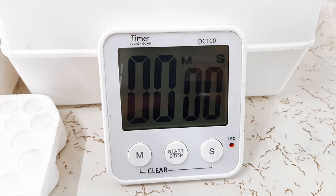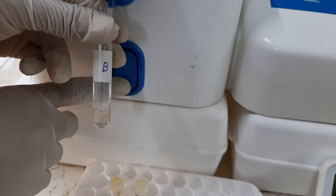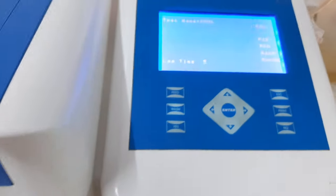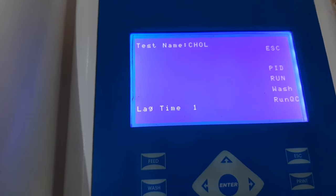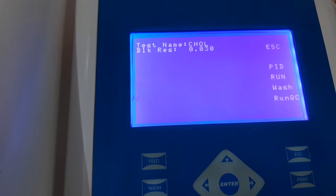After the incubation is over, we will take the first tube of blank and aspirate the reaction mixture into the analyzer. After a small lag time, the instrument will automatically calculate the absorbance of the blank.